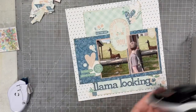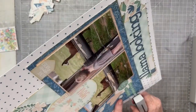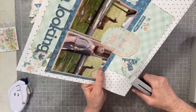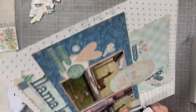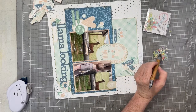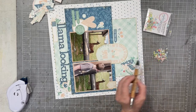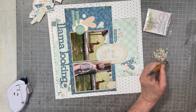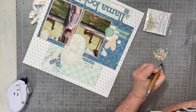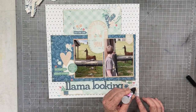The first little detail I'm adding to this layout is a couple of staples — there were just a couple of spots with tags and phrase pieces that I thought would benefit really well with that little bit of staple texture. I love little staples. The next thing I'm going to add is sequins — just little pops of confetti to help your eye travel around the page and to accent each of the clusters I've created.